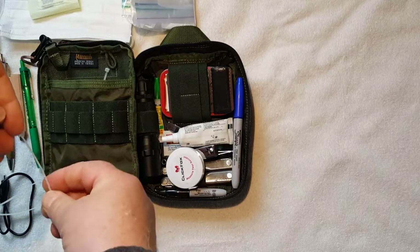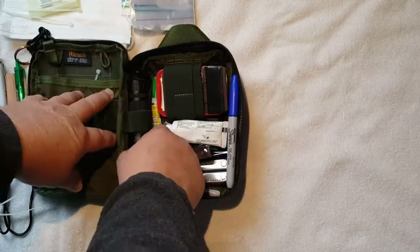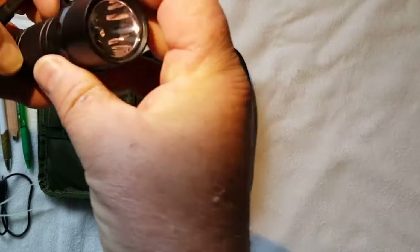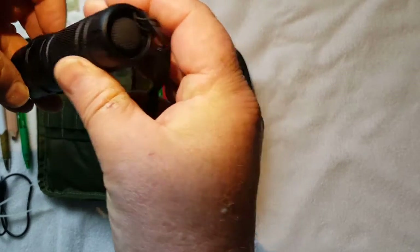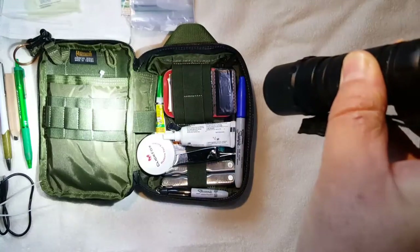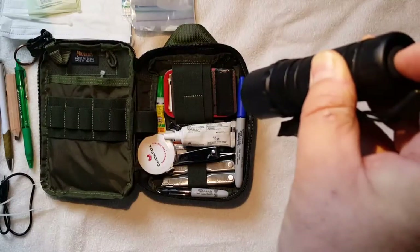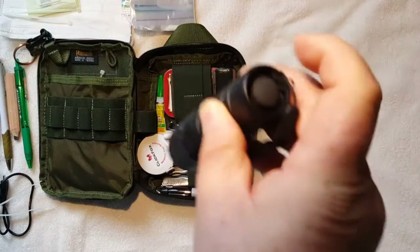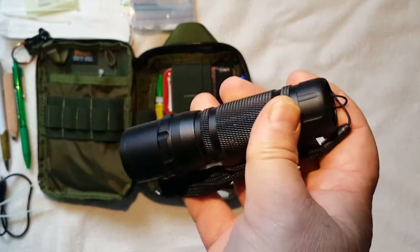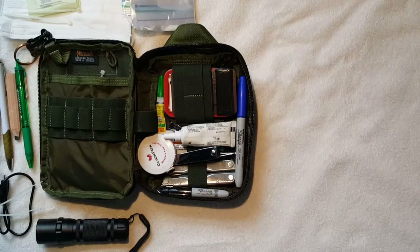There are a couple more small zip ties in here. In the middle I've got a flashlight — I'm sorry, I don't really know the brand — but it is extremely bright. It has three different settings: low, high, and strobe.